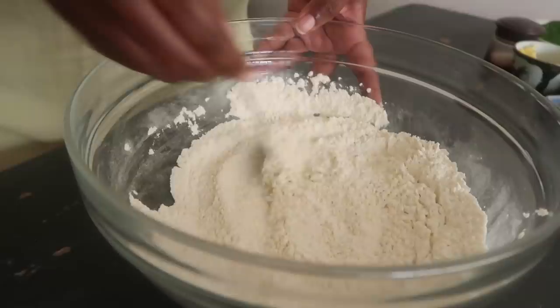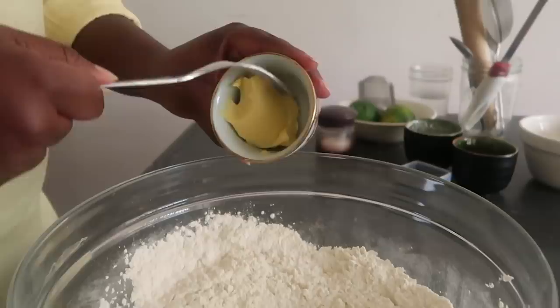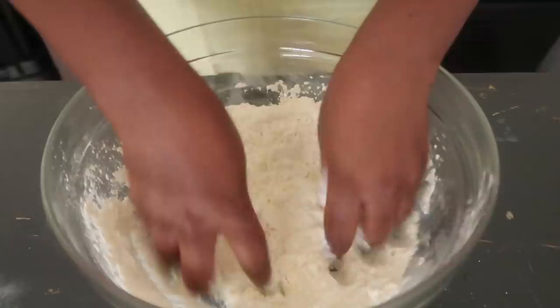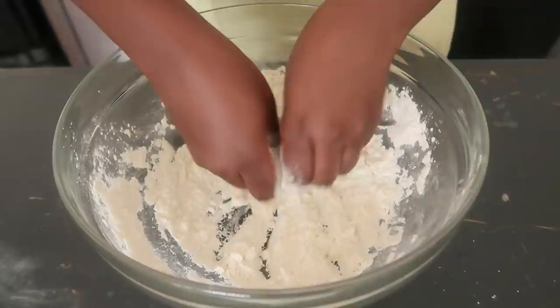So once I've done that, I normally go ahead and add my margarine, butter, or oil. I'm using margarine, but you can use any of those. Once you've added your margarine to the flour, go ahead and start mixing it in with your hands, rubbing it until it's well mixed with the flour.